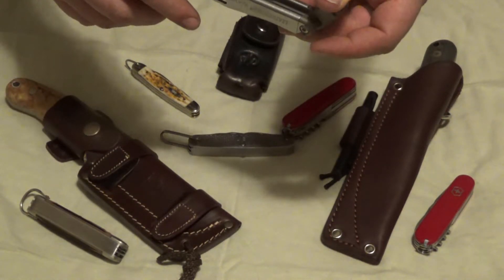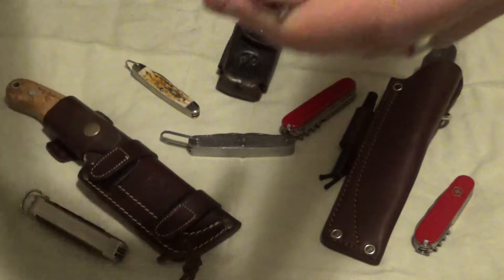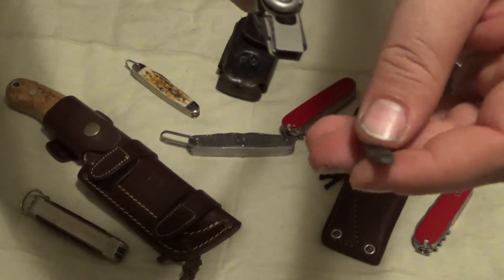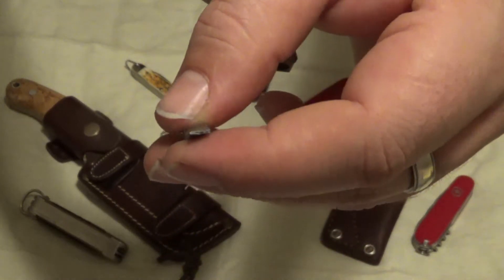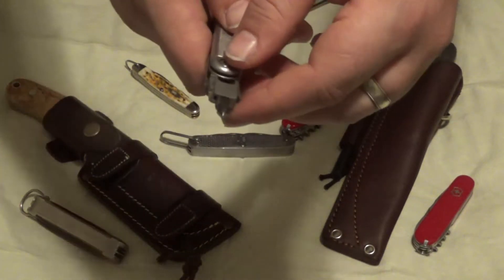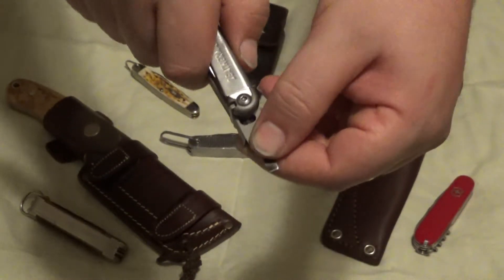The next one is a medium screwdriver. You have the Phillips on one side, and then pull it out and get your straight blade. I did kind of bend this one a little bit, but I do use them and it still works out really nice. Just pull it out, put the next one in — pretty easy.